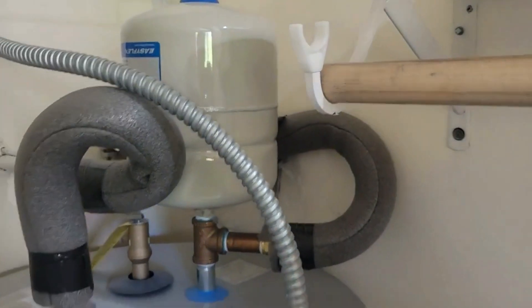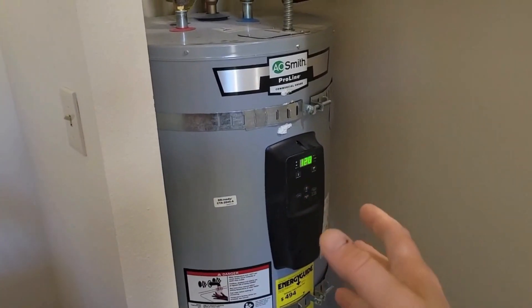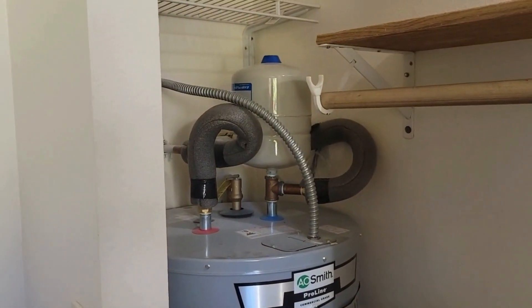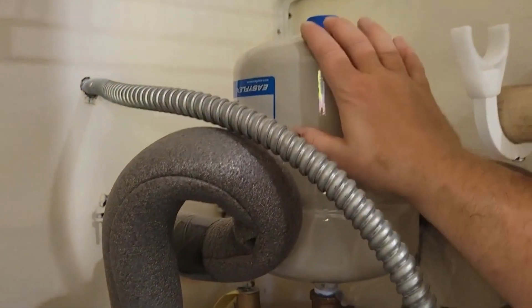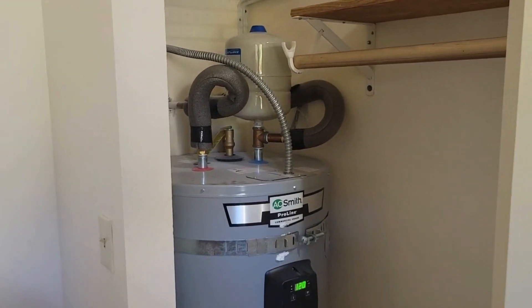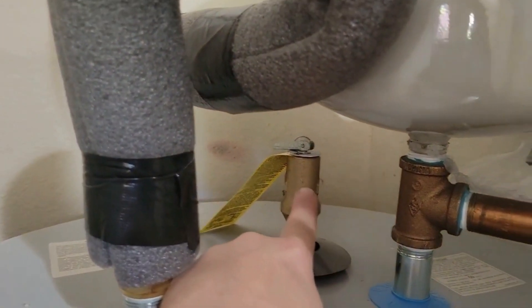This is an expansion tank. As water heats up it expands, and we want that expanding water to have a place to go — that's sort of what this accomplishes. That way it helps to alleviate excess pressure. And speaking of pressure, this is a temperature pressure relief valve.